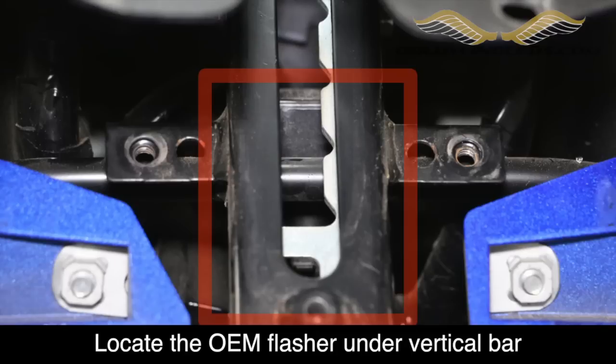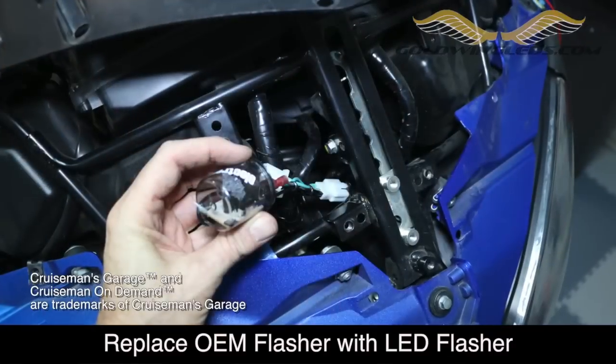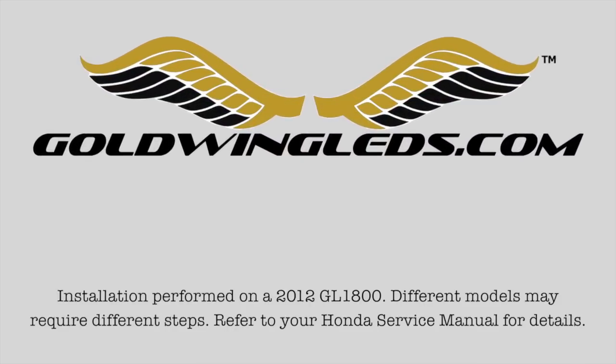Now the next part is virtually impossible to videotape because this is such tight quarters. But underneath this vertical frame member in the front of the bike, you're going to locate the stock OEM flasher and remove it. It's held in place with a little piece of rubber slipped over a metal tab — you can slide it off and unplug it. This is what it looks like. You're going to basically replace it with the LED flasher unit.